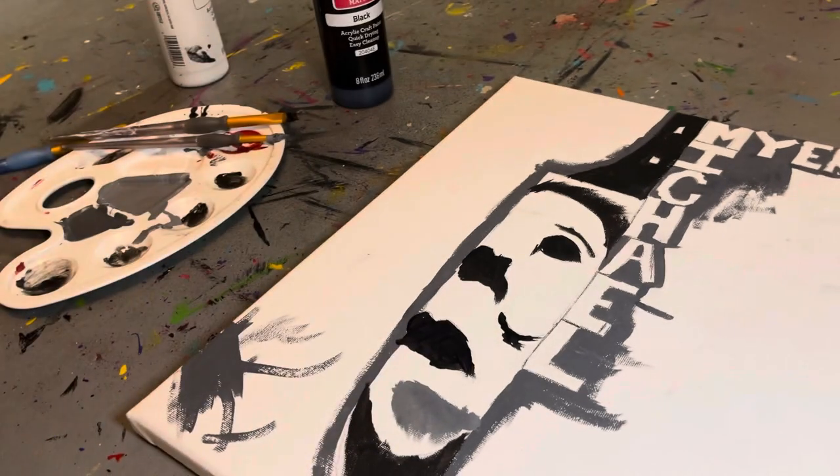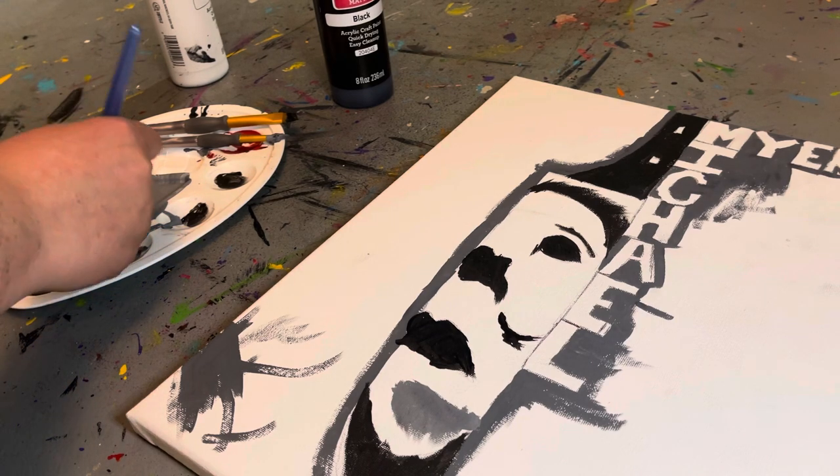I might do the words in red possibly. Make sure you subscribe and like the video and share it. I'm gonna paint the background the dark gray.